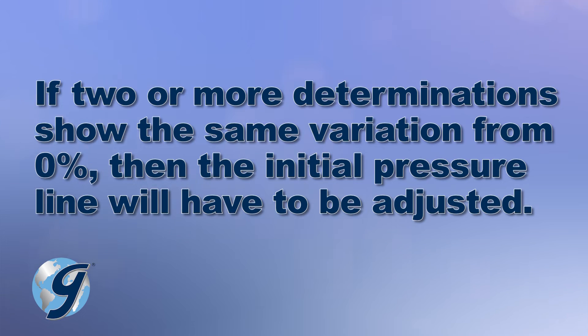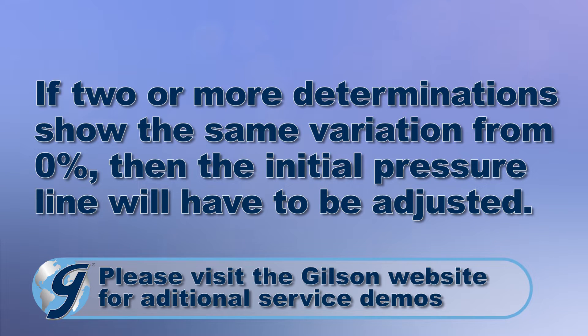If two or more determinations show the same variation from zero percent, then the initial pressure line will have to be adjusted.